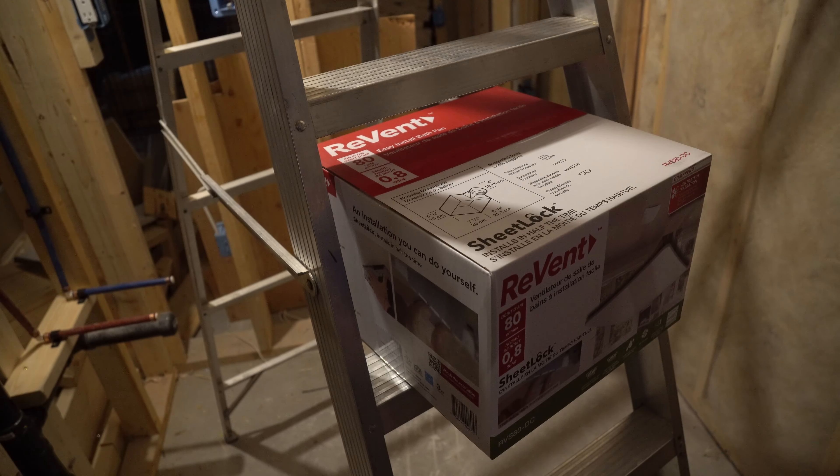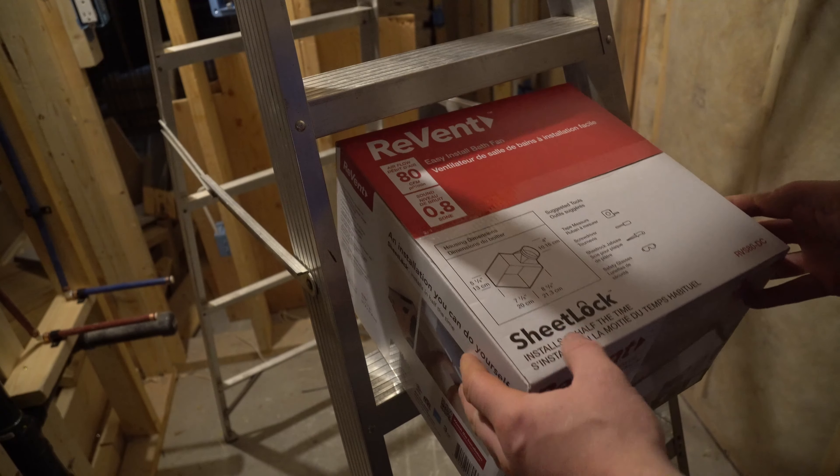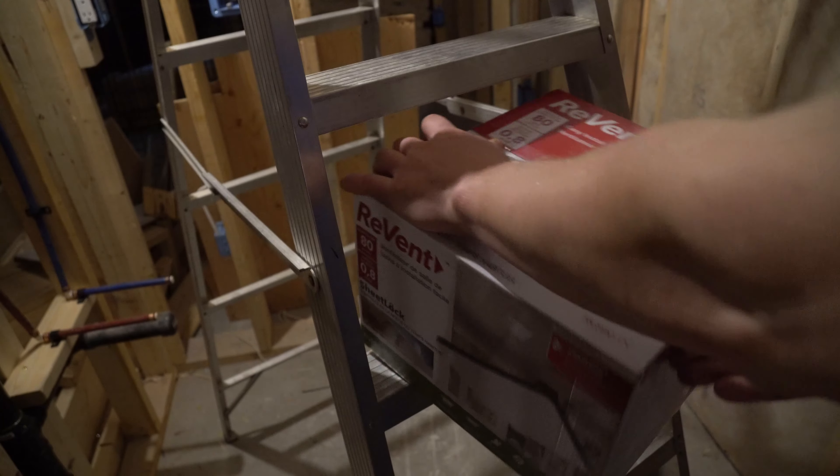Hey guys, how's it going? Ghostly Rich here today and today we're going to be installing a bathroom fan. This one is going to be the Revent RVS80 because that's all I need for this very small bathroom.